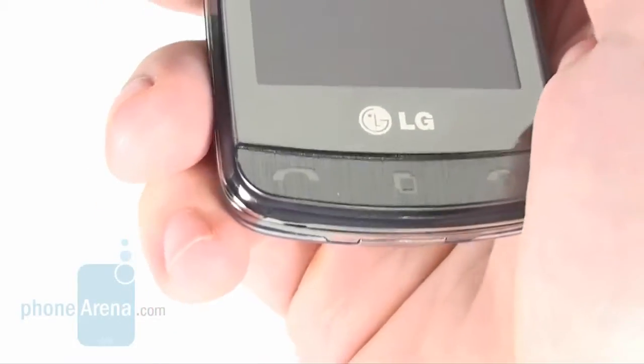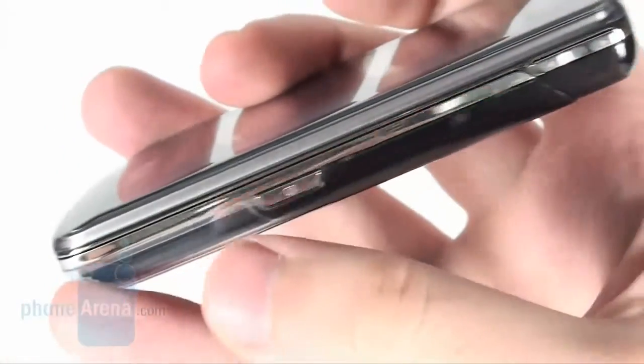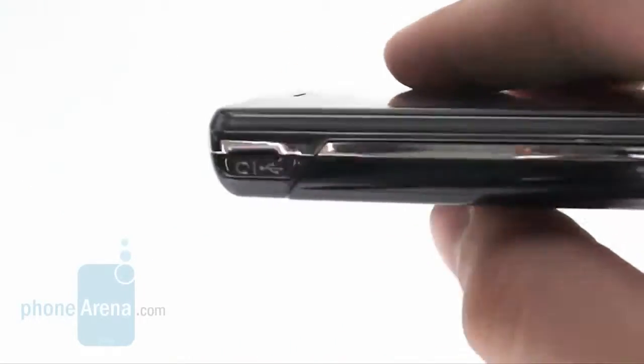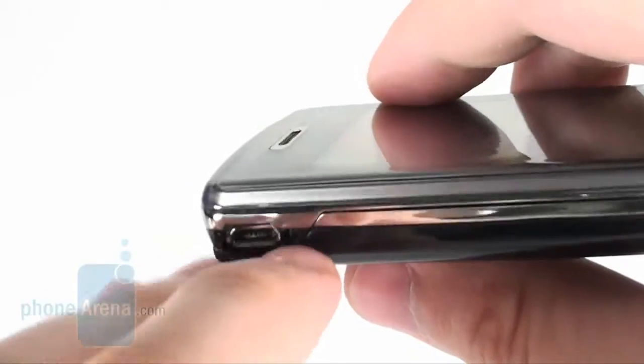The buttons on the front side of the LG Crystal are only three. On either side you have the camera shutter, volume rocker and the phone lock button, all easy to use. The phone is also equipped with a standard micro USB port that is protected with a small flap.